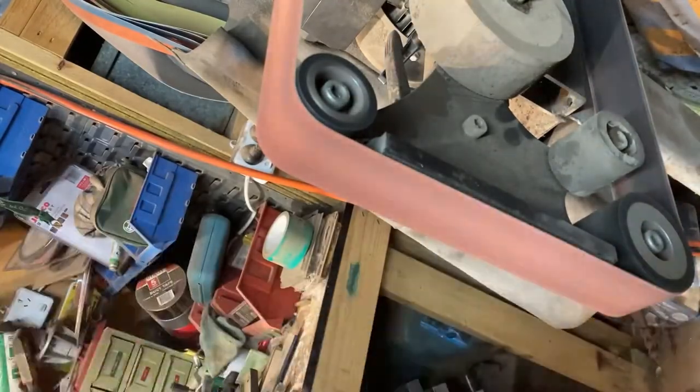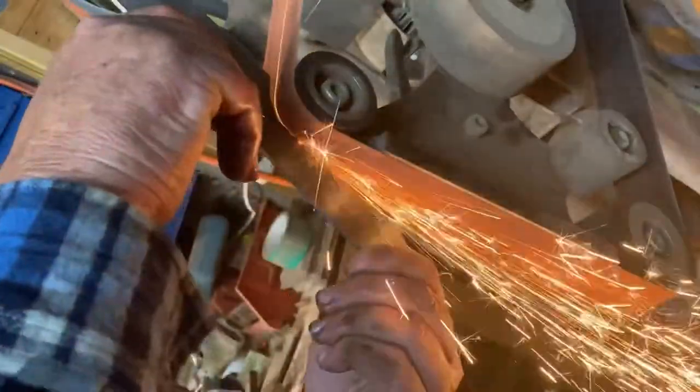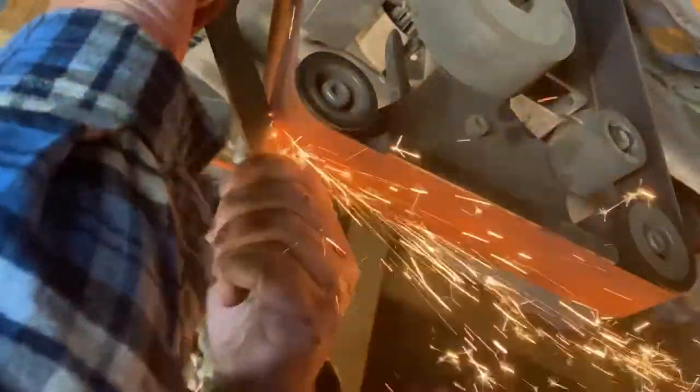Now we just refine the shape of the handle — that curve on the back end and then up onto the wheel at the top for the curves there, just refining that shape down. Trying it as we go along and making sure it fits the hand well.